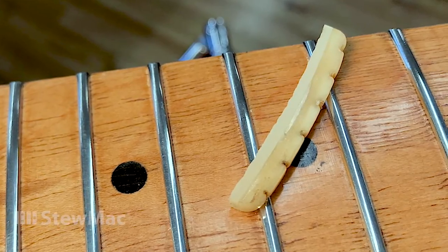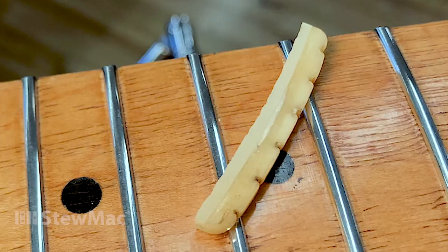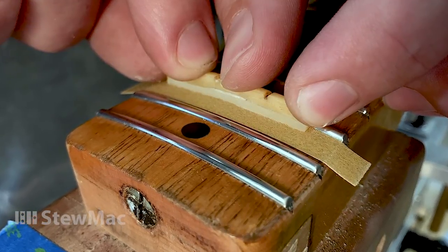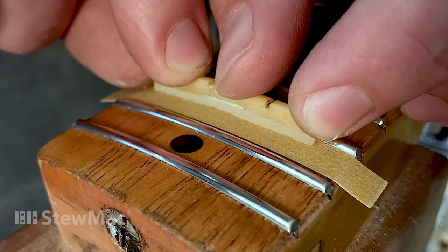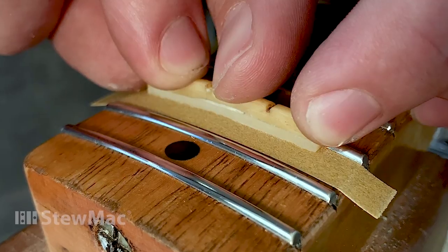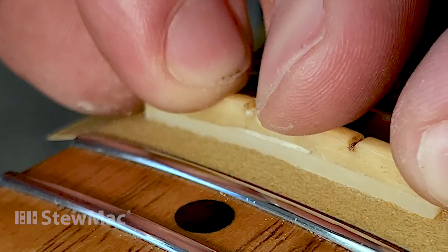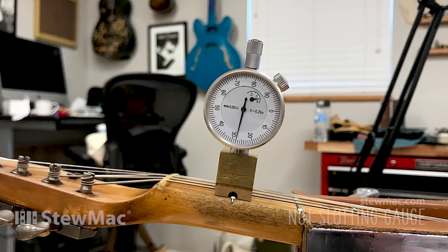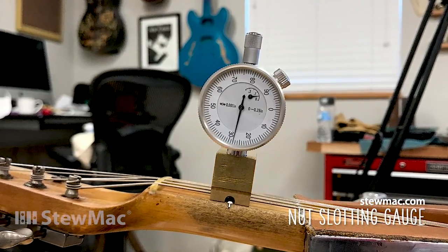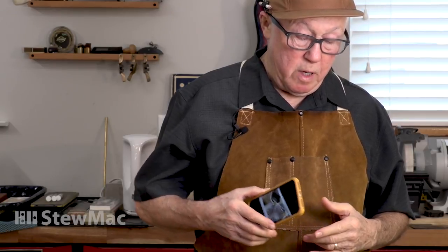Now I had a new glued-together nut that was solid but still original, preserving the original patina, and I was ready to fit it down to the final shape. I went through the sanding grits from 220 then 320, slowly working the bottom down until it fit into the slot at the right height so that my string action was good. I was being very careful — normally I do that by eye, but when I want to really be careful I use the nut slotting gauge, and at the other end I use my action gauge checking the height of the strings over the 12th fret.